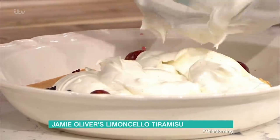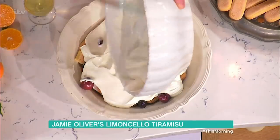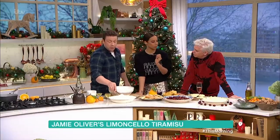You can do two layers with this — you can go cream, then sponge, then cream, then sponge. But this, my friends, is the simplest, most delicious dessert for Christmas. And we can then embellish it even more.